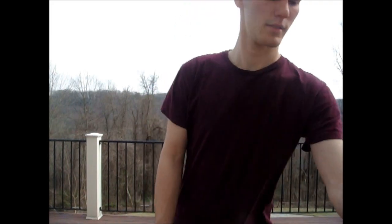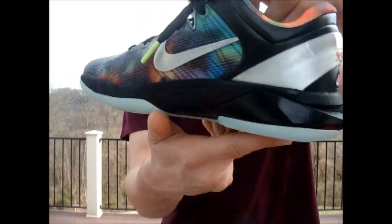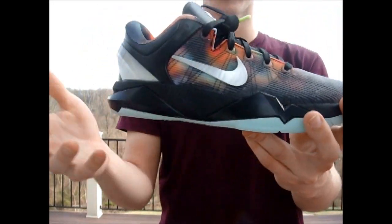Hello everybody, back again with another sneaker review. Today we have the Kobe 7s from the All-Star Pack. These are not men's sizes, these are the grade school size.